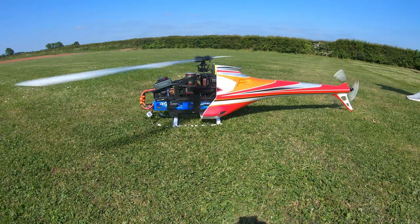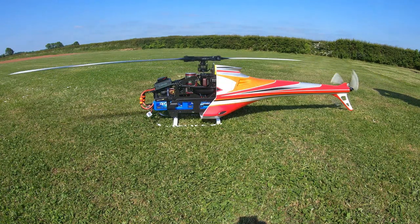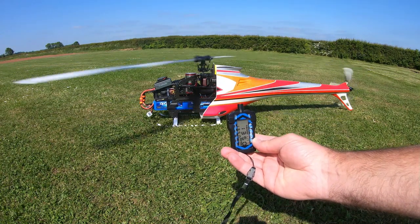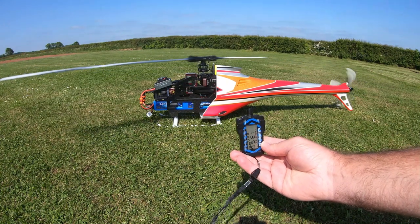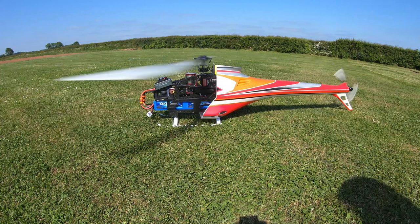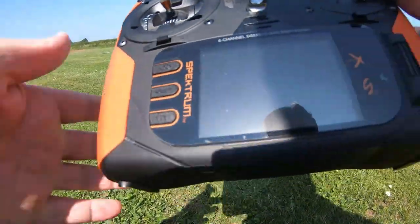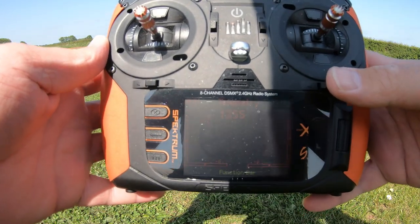The heli's settled into the RPM. Going into my telemetry: 1360. 1360 on the transmitter. Picking up the tachometer - we're getting 1350. Transmitter's reading 1355 to 1360. I'm really happy with that - that's accurate to me. 1350 on the tach. Yeah, 1350. I hope you can see it but yeah, that's awesome.